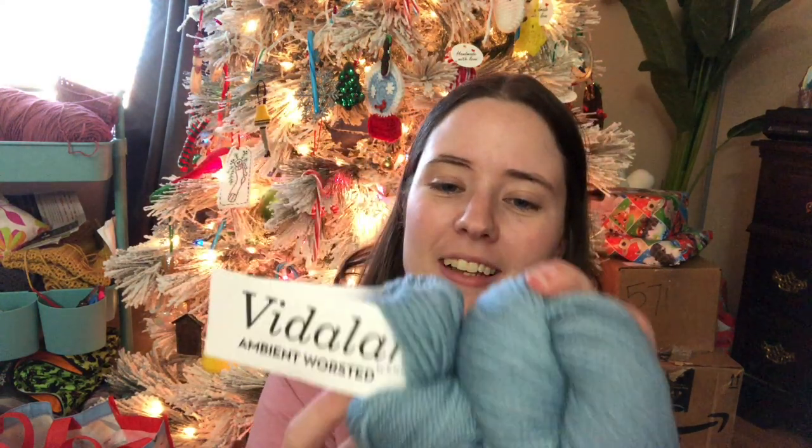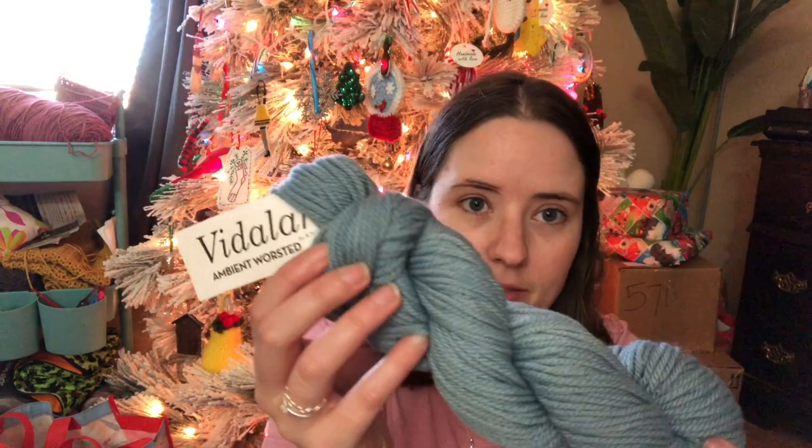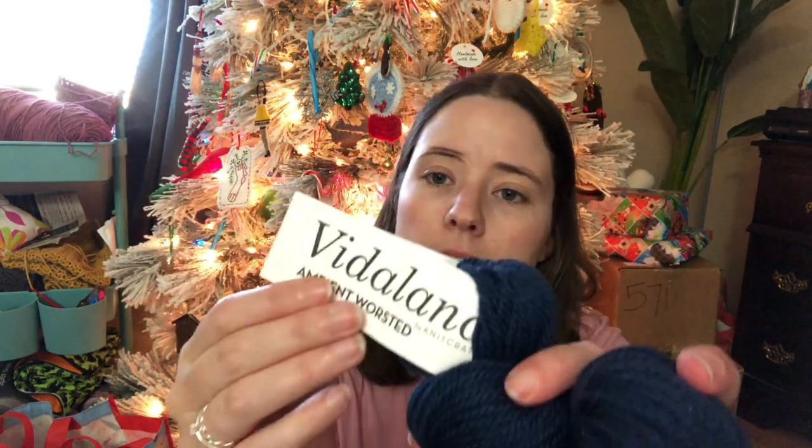I'm really bad at pronouncing stuff, but the yarn is Vitilana Ambient Worsted — 100% Peruvian Highland Wool, worsted weight, 100 yards, 50 grams, hand wash only, lay flat to dry. This first one is called Michelangelo — a pretty blue. And this dark blue one is called Venezia.